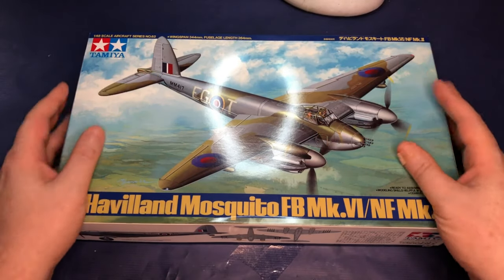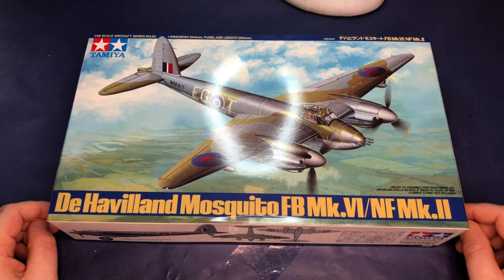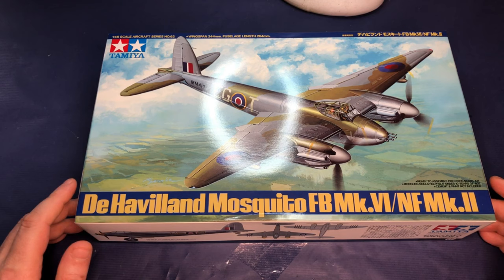Hello and welcome. Today I'm going to be looking at and building the Tamiya 1/48th Mosquito Mark 6. At the time of filming it was the first Tamiya aircraft kit I've looked at, and I was interested to see if all the hype about Tamiya kits was true, or just modelers waxing lyrical about kits they love. So let's have a look at the kit and without further ado, roll those titles.